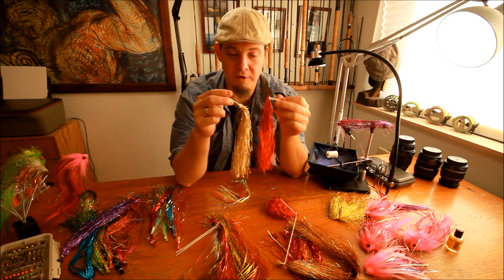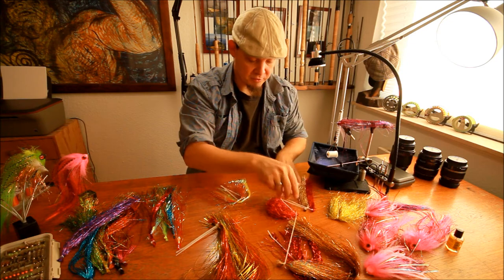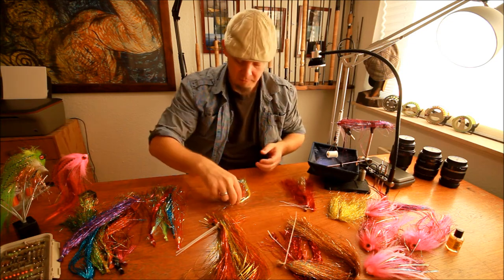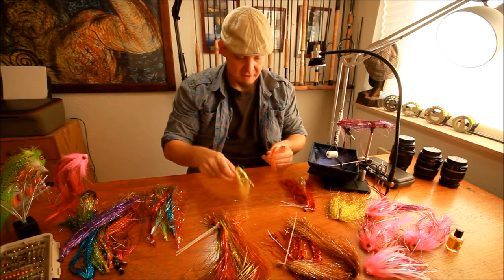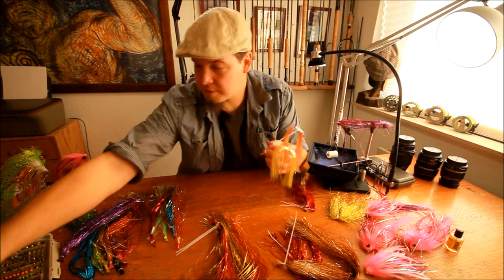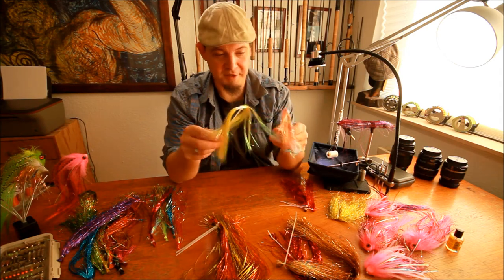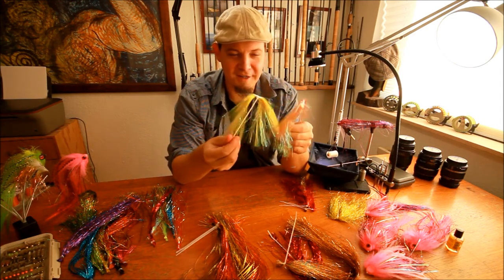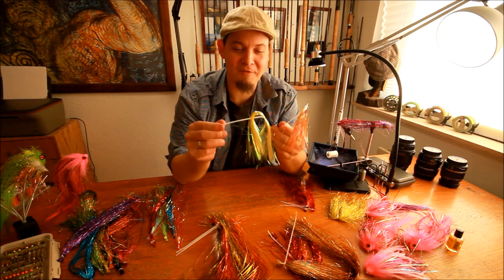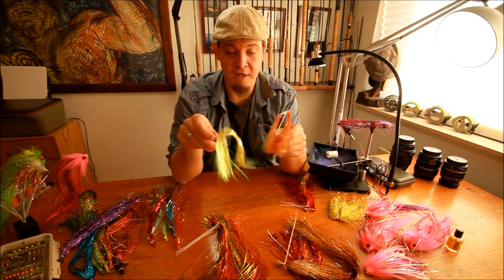I use Glisten Glow a lot on many of my flies and also on many of the other videos you can find on my YouTube channel. The last flash I will point out is Mirror Flash. Mirror Flash has its name because it reflects — it's maybe the flash of all those here that reflects the most light.